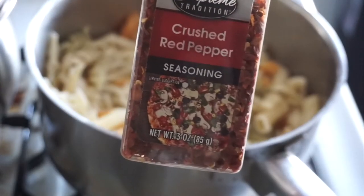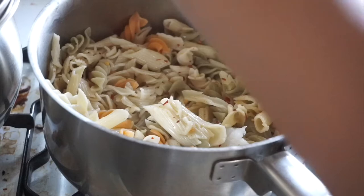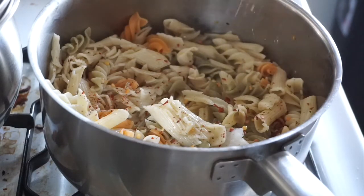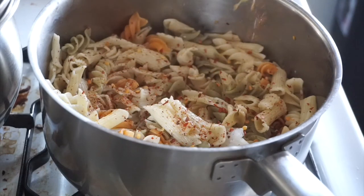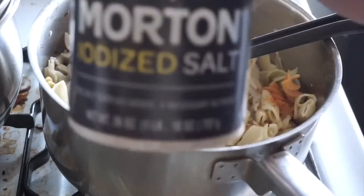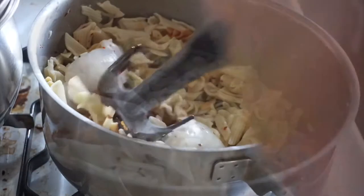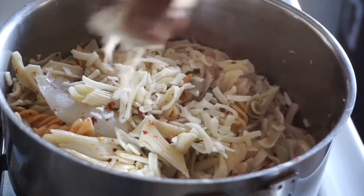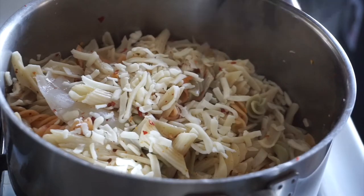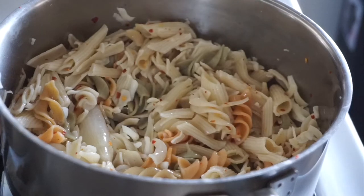For my meal prep, I'm going to add some crushed red peppers to my pasta to add some flavor. I had already made this before I worked out, so once I came back I just seasoned it. Next I'm adding some salt, then some cheese — I add a little, stir, and repeat three times. I don't want to overwhelm it with cheese but I do want to add some flavor.